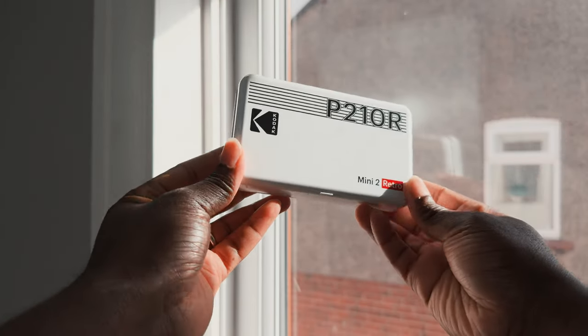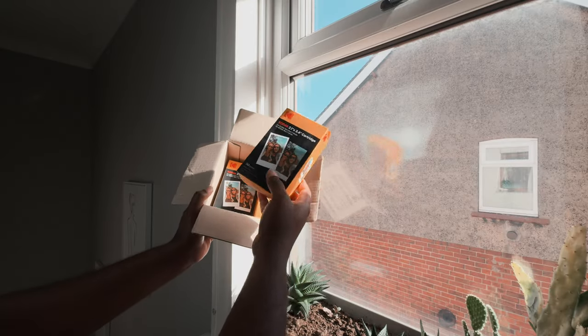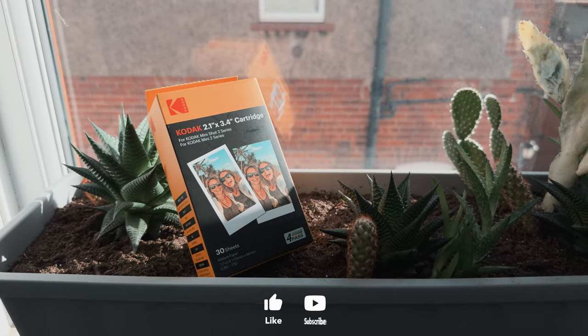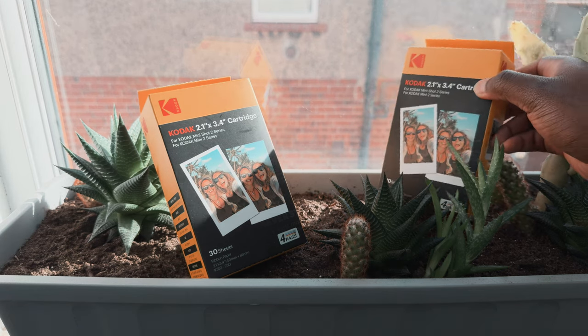Well, there you have it — my review of the Kodak Mini 2 Retro. I hope you liked it. Are you thinking of picking one up for yourself? Let me know down in the comments. And what's your favorite portable photo printer? If you enjoyed this video, don't forget to give it a thumbs up and subscribe to the channel for more videos like this. Thank you for watching, and until next time — cheers!